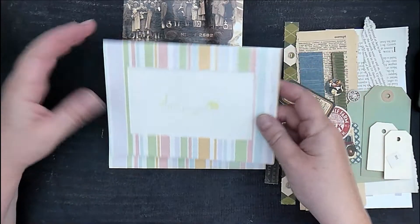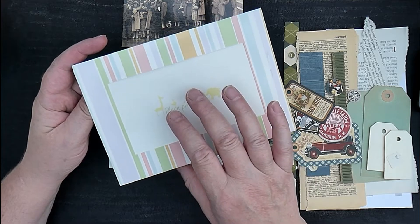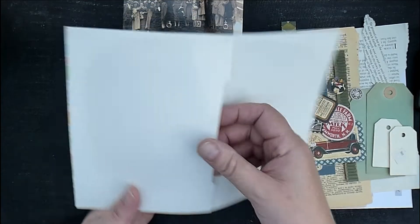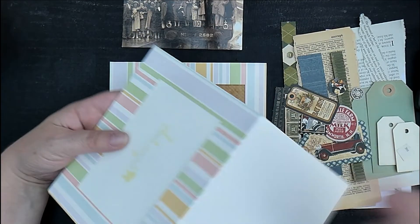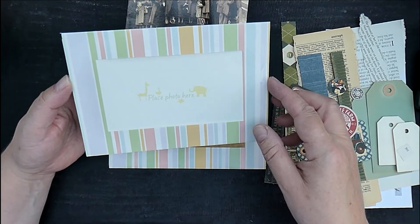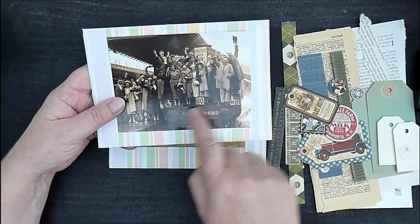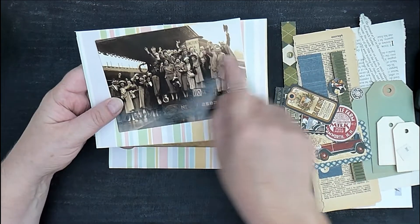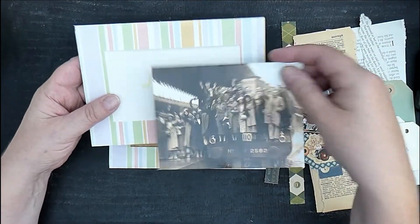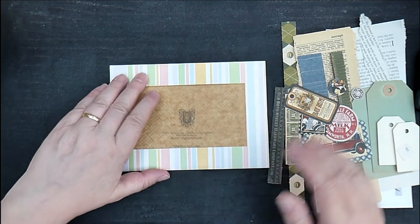Hello, so I thought we'd repurpose one of these — it's a photo card. You basically put your photograph in here, it slips in from the back and is displayed in there. These are quite a modern design and I tend to like vintage things, so I'm going to repurpose them and use them to display this photograph. It's actually a postcard, and I thought it would just look nice in there, but I'm going to decorate the outside first so it matches in with the image.